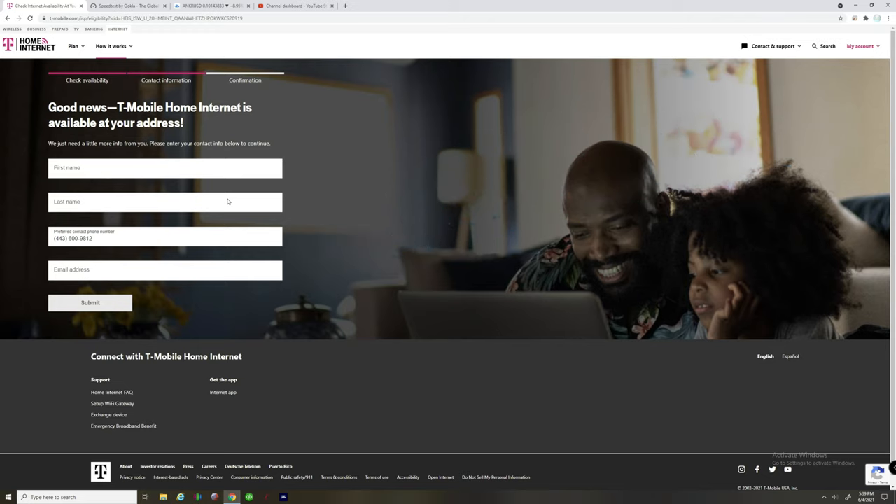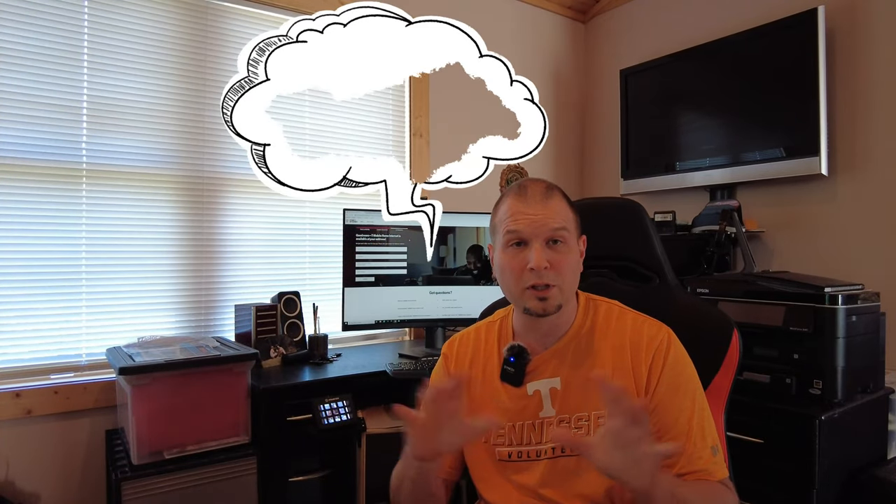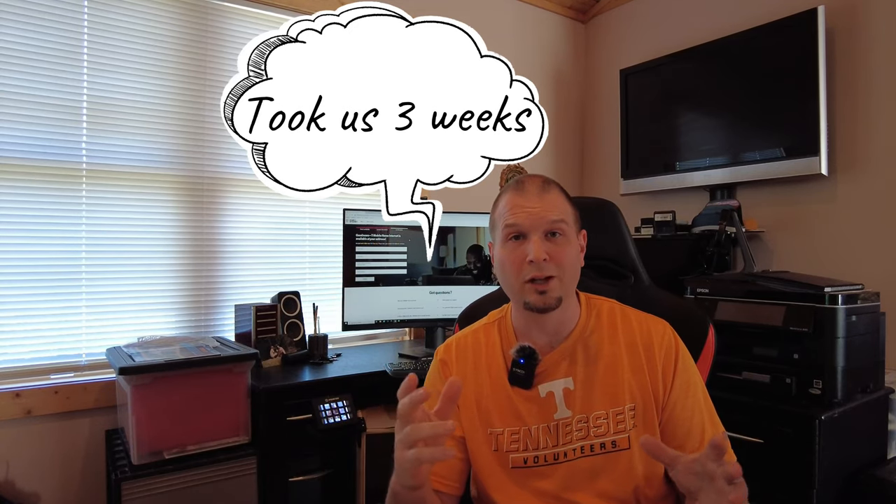One thing I found out: if you go directly to a T-Mobile store to buy the 5G gateway, they probably won't have it in stock. So follow the online process I just showed you to check availability and find out how long it will take to get it. There may be a waiting period because this service has been so popular.